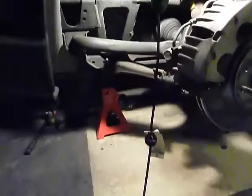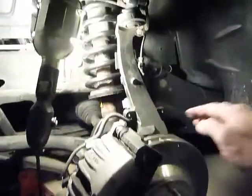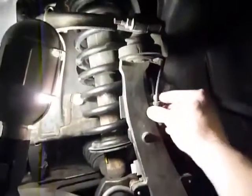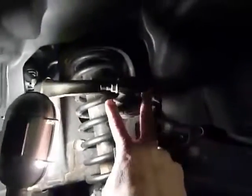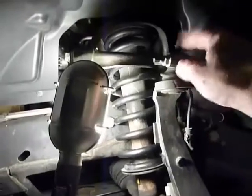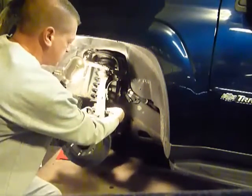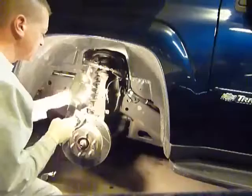We got her jacked up. In the front, what we're gonna do now is remove these two 10-millimeter bolts here to get the brake line out of the way, and also this clip. We're gonna disconnect this, and up here at this knuckle — take this off and tap that up and out. So we're gonna take these bolts out — really loosen them up obviously.